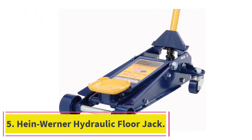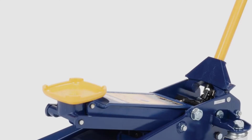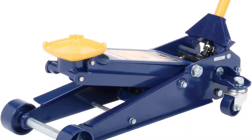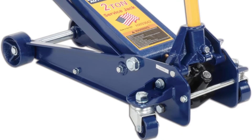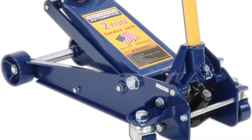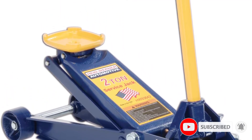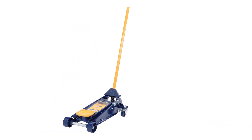At number 5: the Heinwerner Hydraulic Floor Jack. It is made in the USA, so we'd expect the quality to be a bit better than most; however, this sadly does not appear to be the case. It is made out of cast iron, which is extremely heavy. This isn't the wrong material to use, but it isn't one of our favorites either — steel and aluminum tend to work much better.